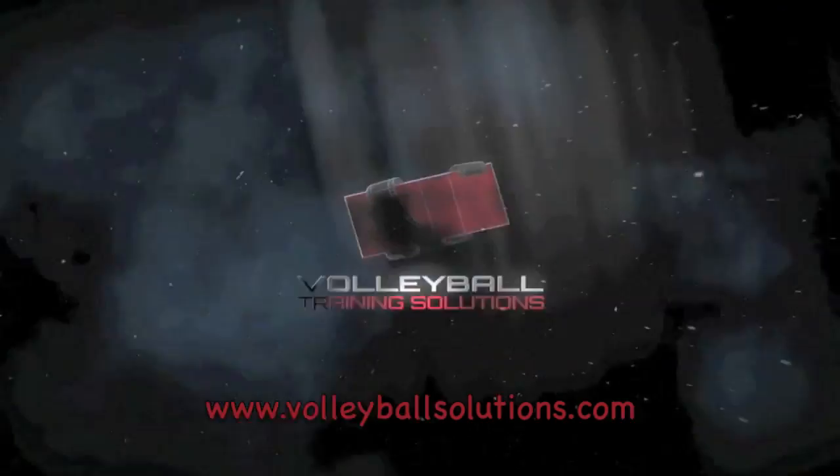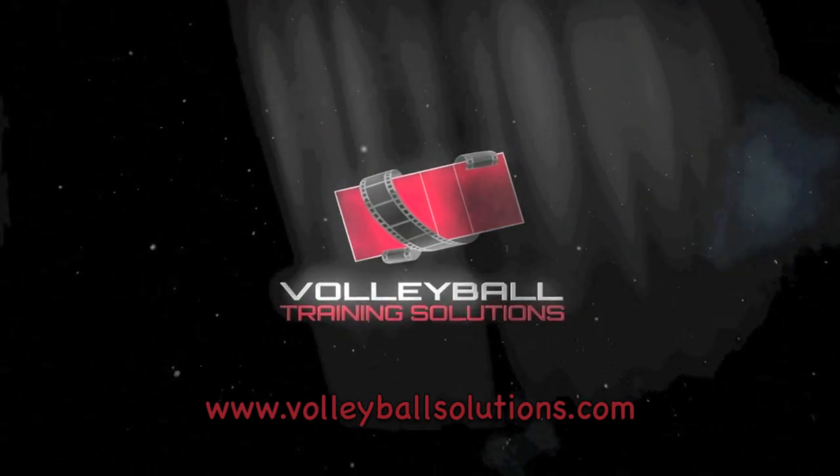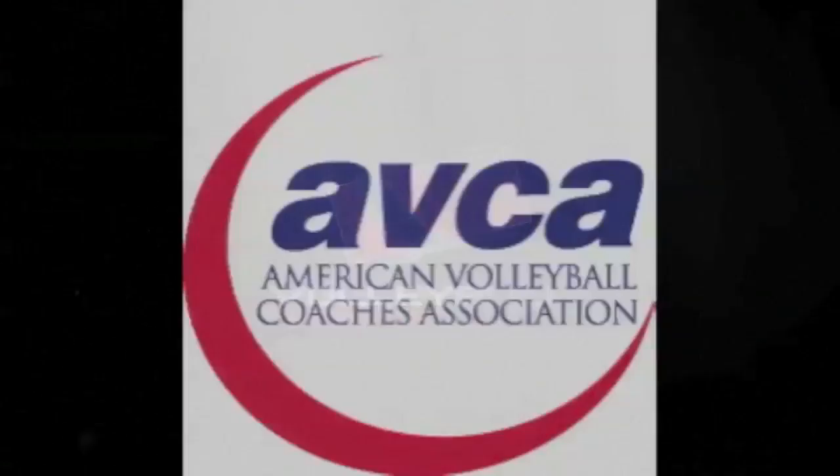The ABCA Video Tip of the Week is presented by Volleyball Training Solutions, an educational resource and interactive website for volleyball coaches, brought to you by the ABCA.